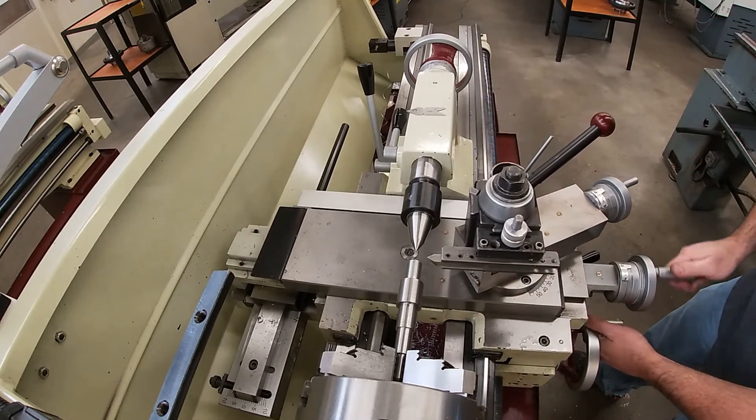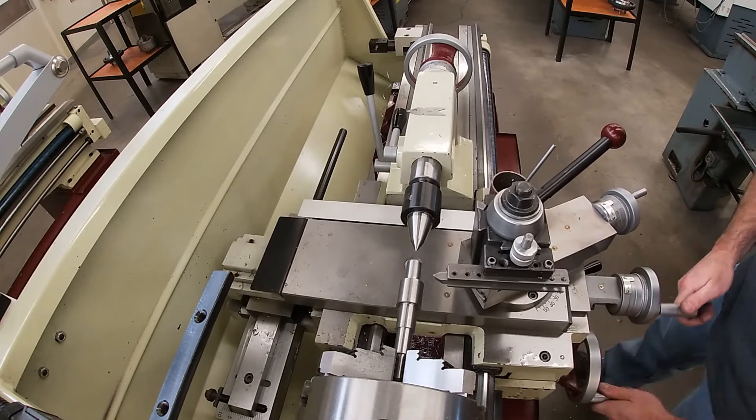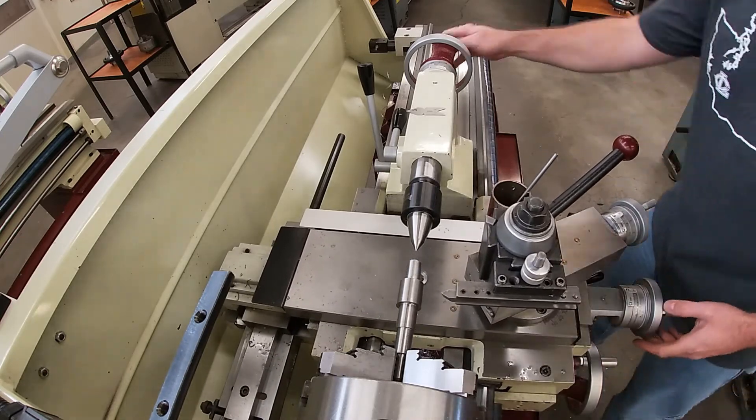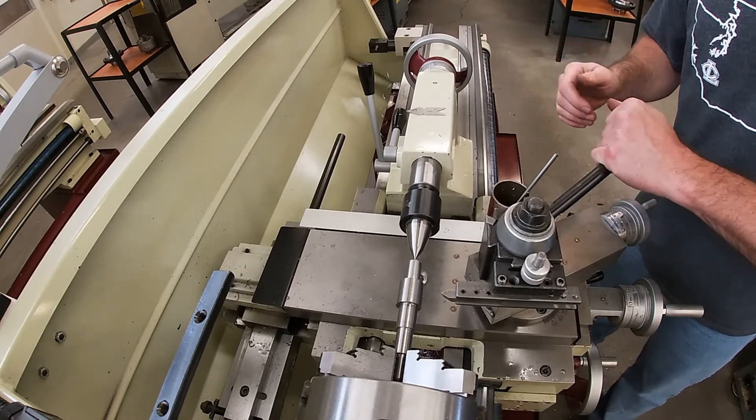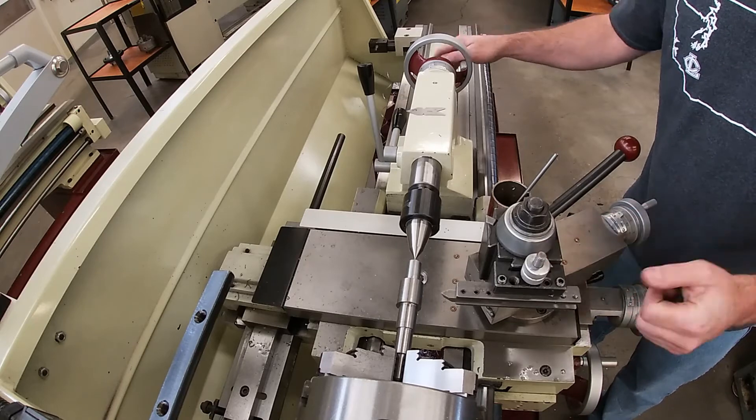It's very often that a student will be having trouble with their cut — they'll have some chatter — and one of the first things I notice is that they have not tightened the clamping action on their tool post.